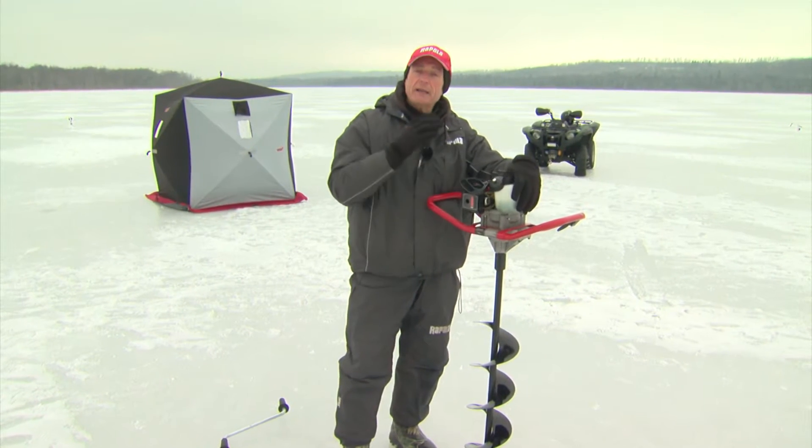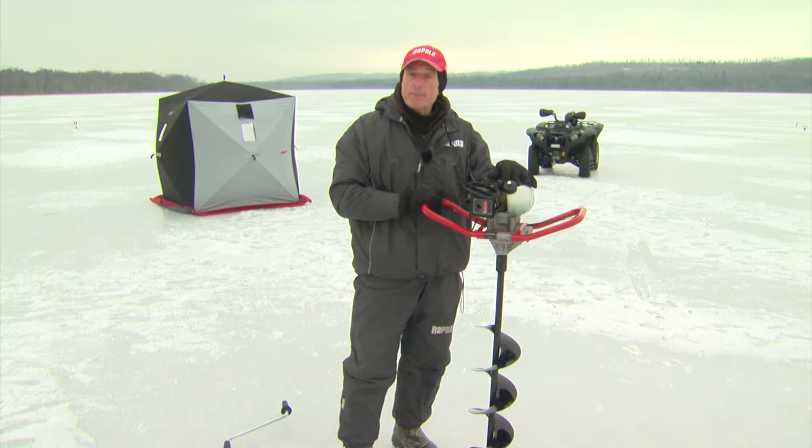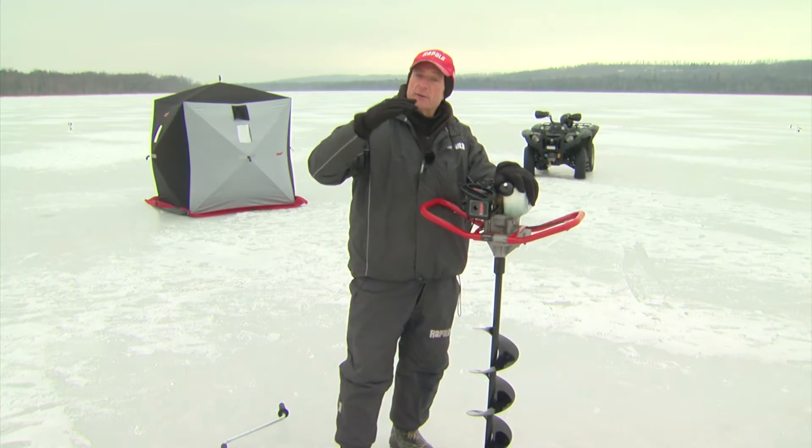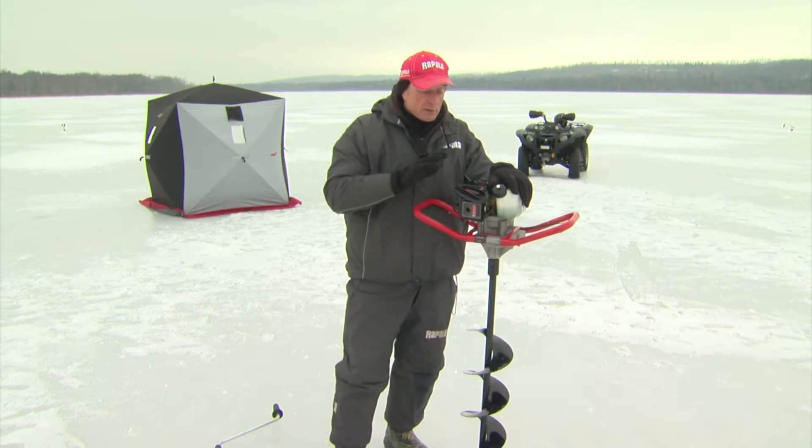Nowadays, there are so many lightweight augers. This is the Vortex by Rapala, and it's one of my favourites. It doesn't have as much power as some of the larger augers, but when the ice is less than two feet thick, it's a charm to use.